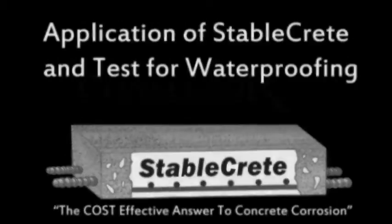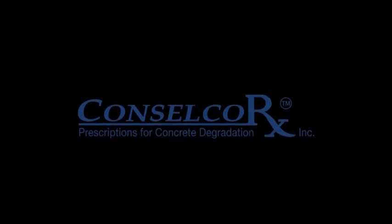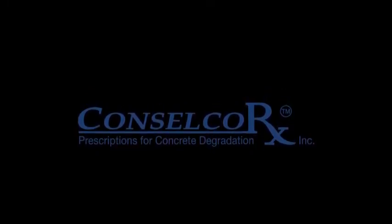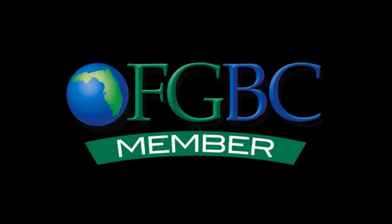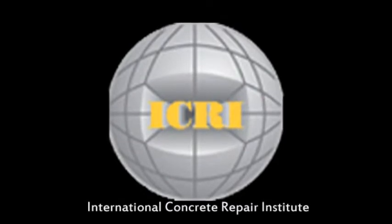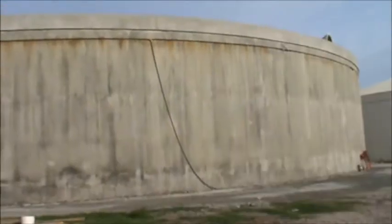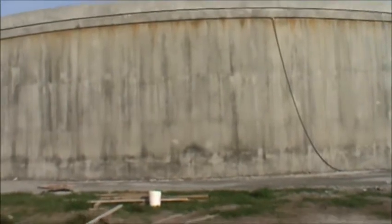This short video is produced by ConsulCore. ConsulCore has a product by the name of StableCrete, manufactured for our customers' exclusive use. StableCrete is a penetrating concrete sealer unsurpassed and unequaled in the marketplace for its ability and ease of application and the job it does to waterproof any and all concretes.